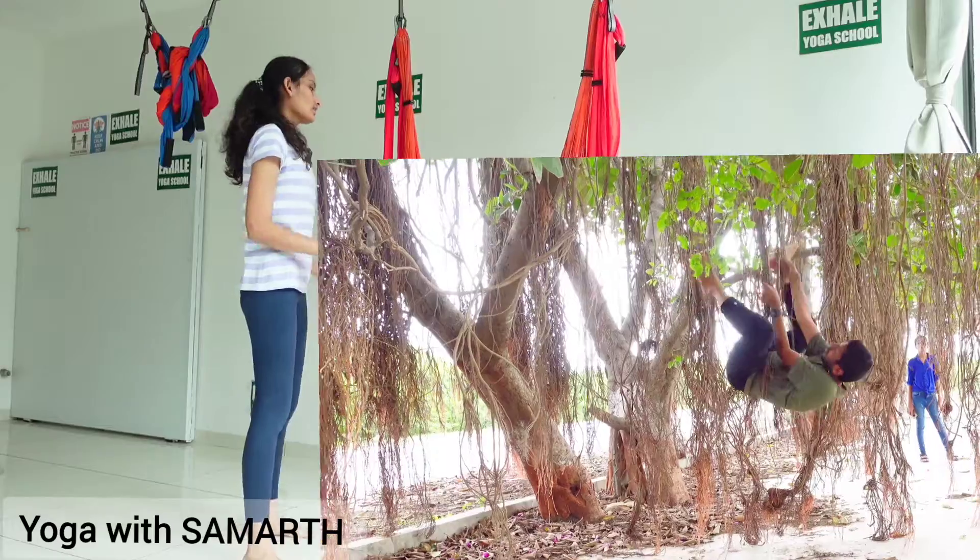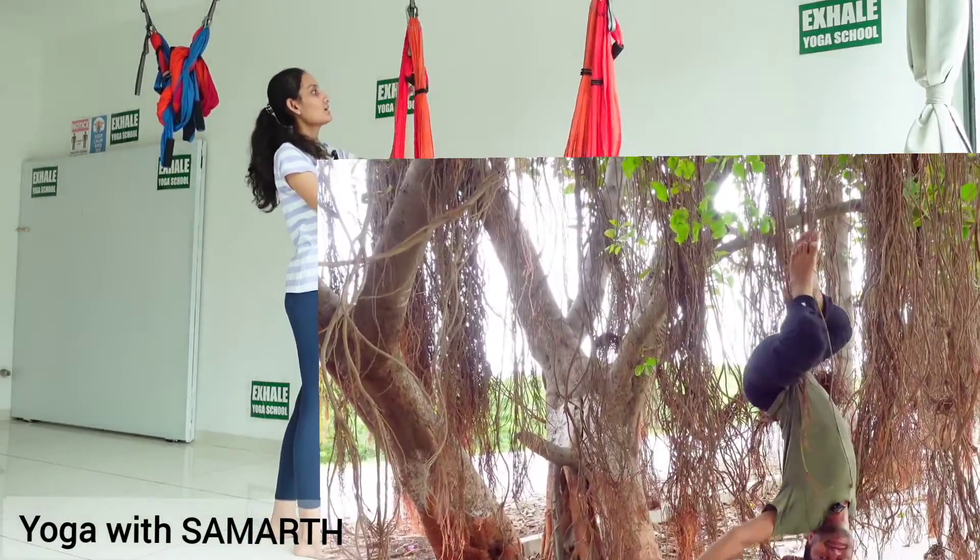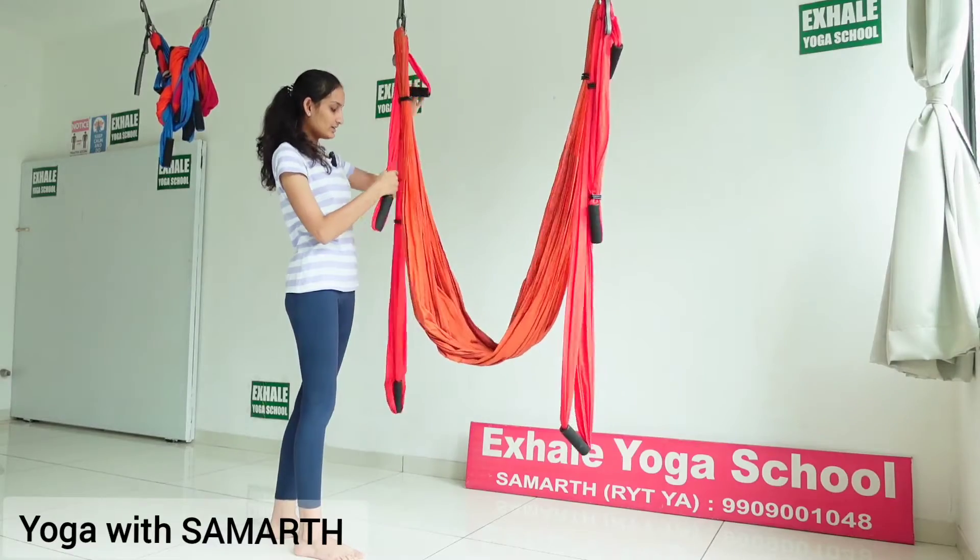So in aerial yoga, this is the hammock. These all are the upper bars. This is the upper bar, this is the middle, and this is the lower bar.